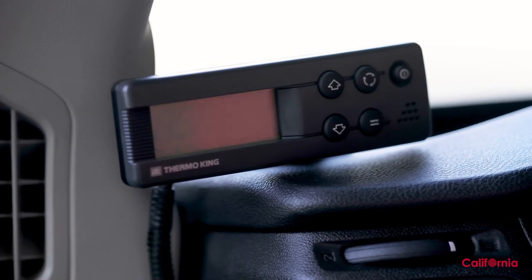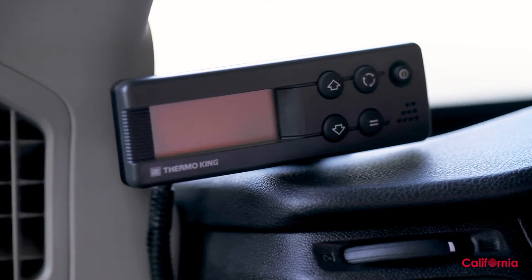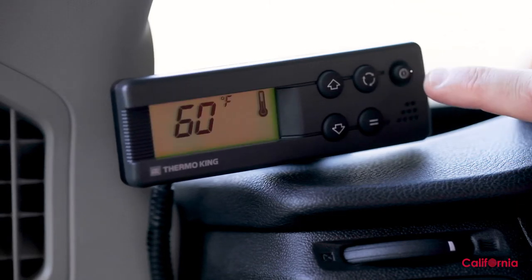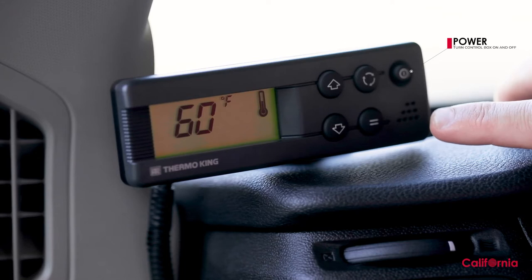Upon starting the engine, the control box automatically displays a systems check message. After completing the systems check, the control box will power itself off. All of this occurs on its own without you having to touch it. After the systems check is completed, press the power button — this will show you the current temperature in the back of the van.